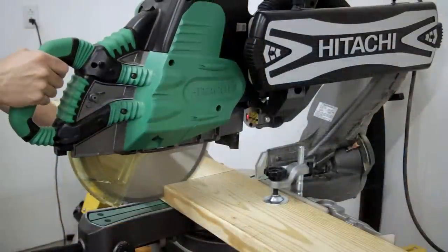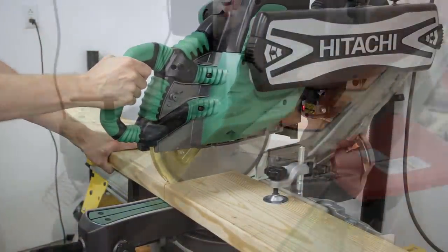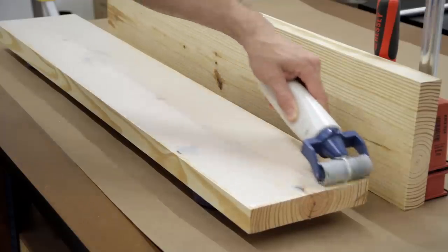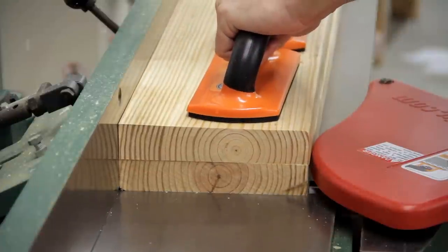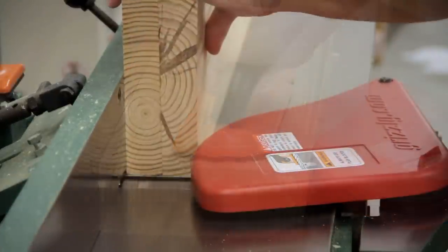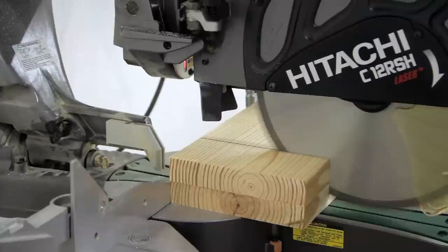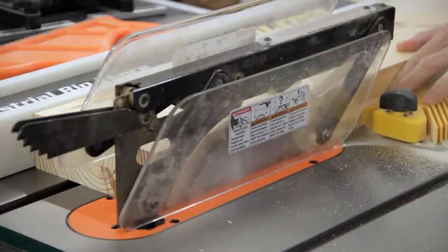Next, it was time to work on the chop. I started by rough-cutting a 2x8 into two pieces at the miter saw. I then ran one face from each piece through the joiner and glued the two pieces together to form one thick piece. Once the glue dried, I took it back over to the joiner to flatten one face and one edge before surfacing the other face at the planer. I then took it back over to the miter saw to cut it to final length before ripping it to final width at the table saw.